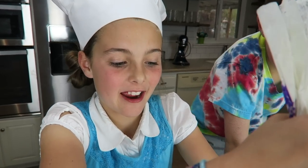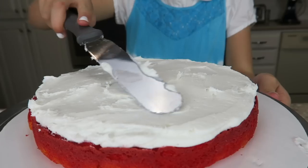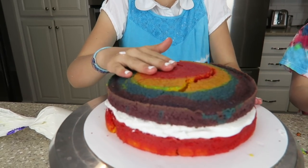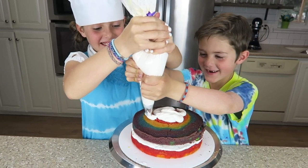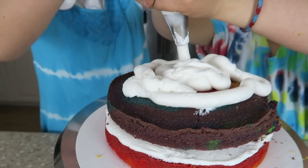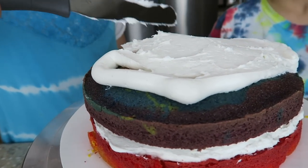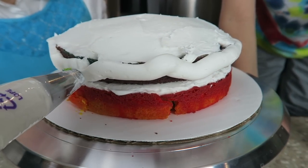Now we're just going to frost our first layer. Now it's time to put the other layer on. I think we've frosted the top layer. So we're going to put the top layer on the inside.